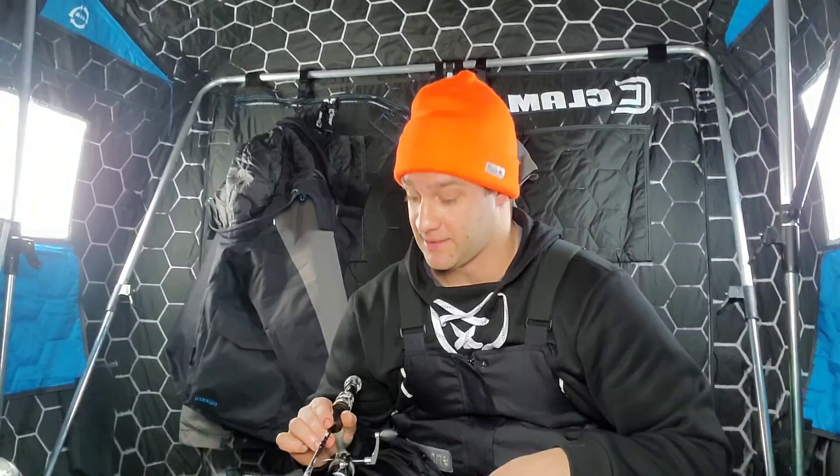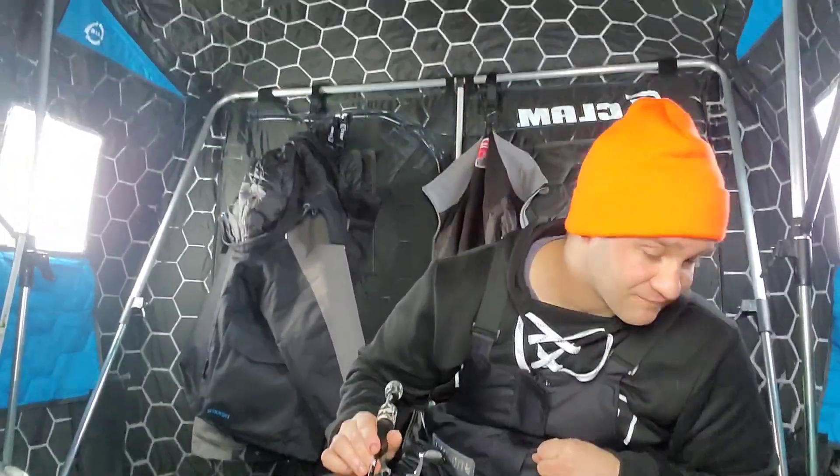I fished a couple days ago at minus 30, and today at minus 25 — I've only had my heater on low and haven't needed it on high yet, and I'm out here all day. As you can see I'm just in my Striker bibs and a hoodie. This thing is so warm, it's amazing. Clam did well with this thermal — this is the 2023 edition. It's the XT, which stands for extra tall. I'm six foot and I can stand perfectly straight with my head just touching the top — I think it's 96 inches to the top.